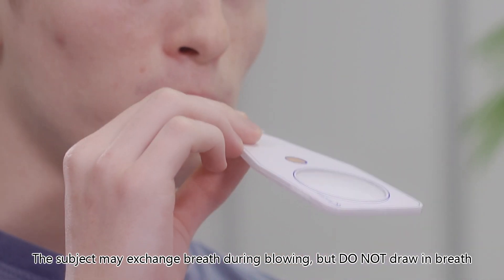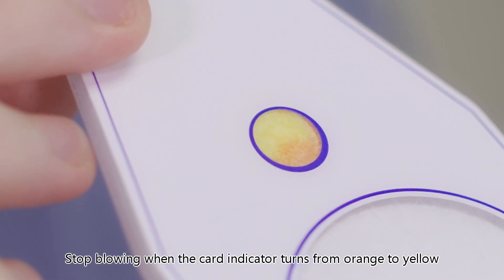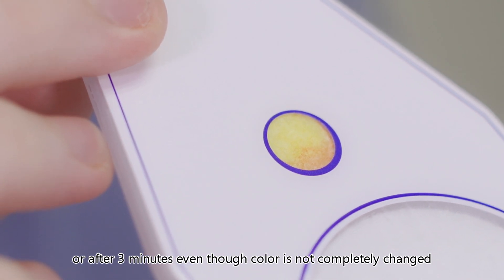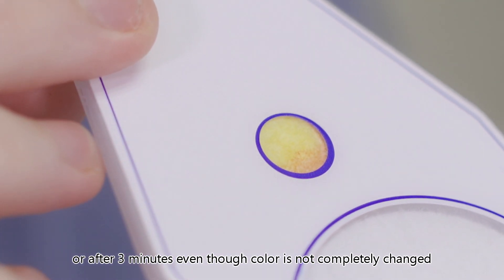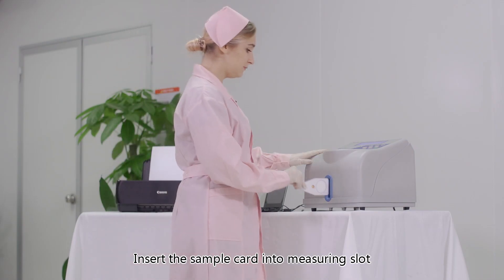The subject may exchange breath during blowing but should not draw in breath. Stop blowing when the card indicator turns from orange to yellow, or after three minutes even if the color has not completely changed.